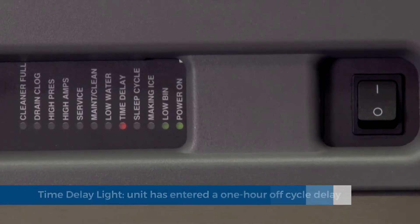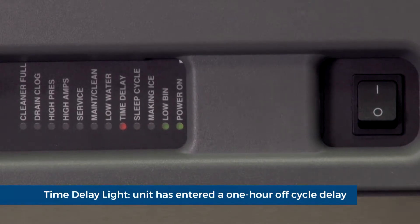Time delay light. The unit has entered a one hour off cycle delay. This will happen every time the bin is full or if there is another error present.